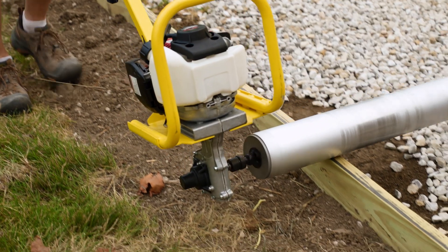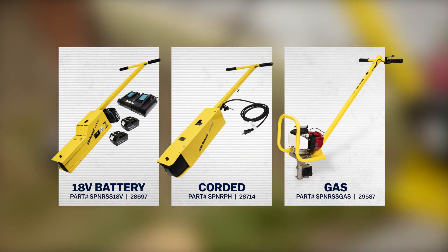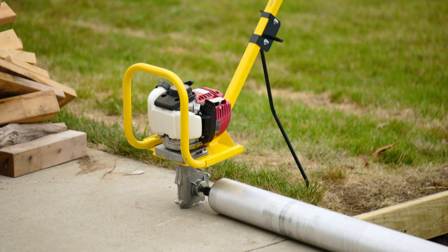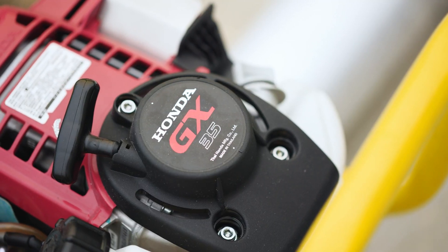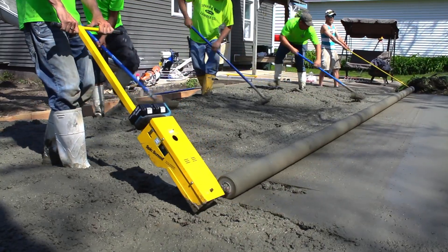The spin screed is lightweight, portable, easy to use, and is available with three power head options. The new gas-powered version comes with a heavy-duty Honda GX engine. The two electric models are available in both corded and cordless.